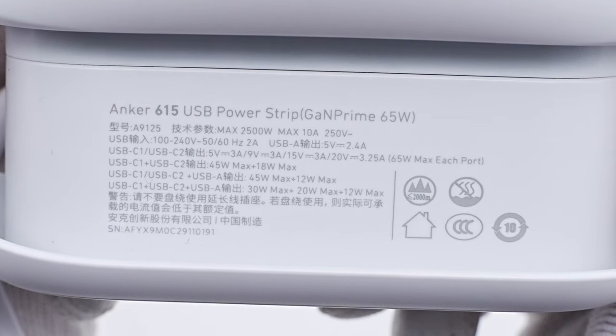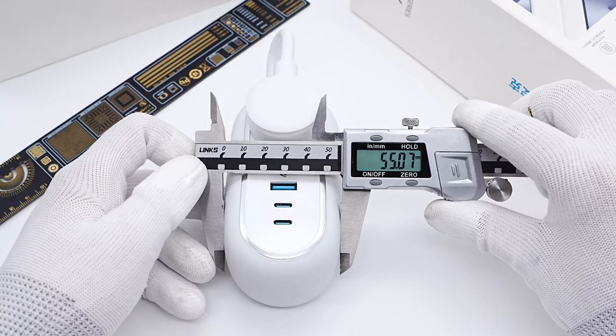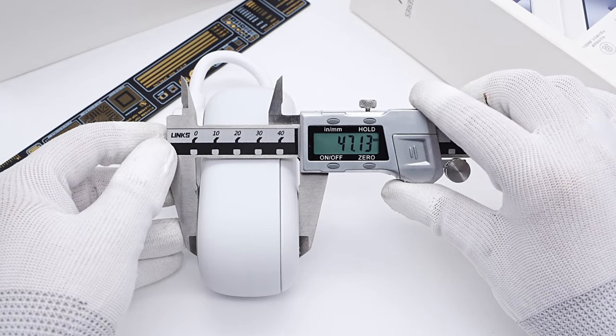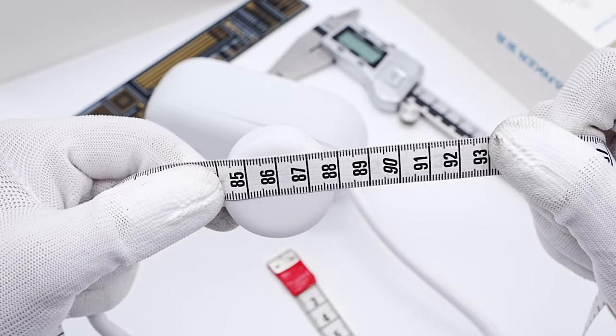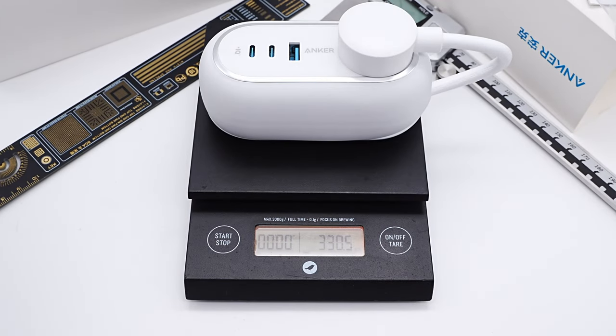The size of the power strip is about 113×55×47mm. The power cord length is about 88cm, and the weight is about 330.5g.